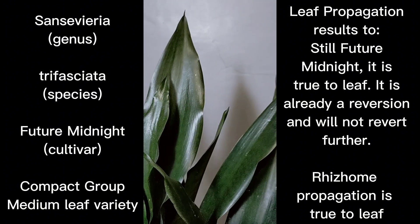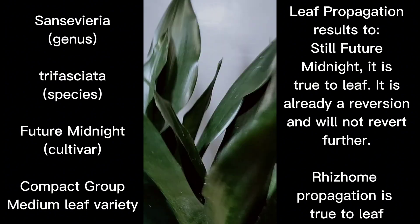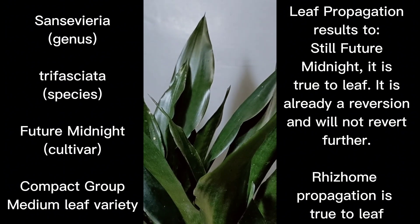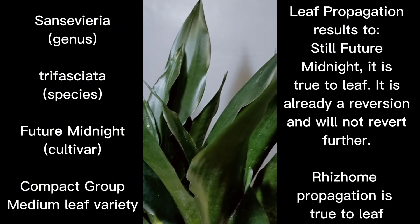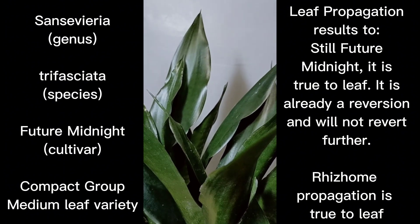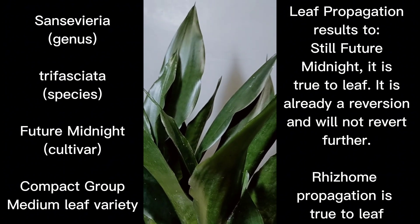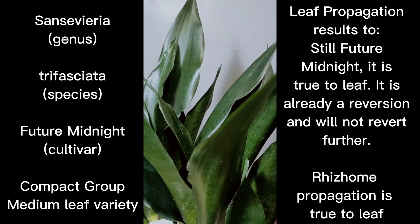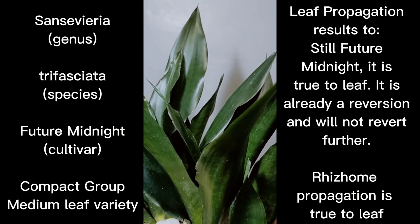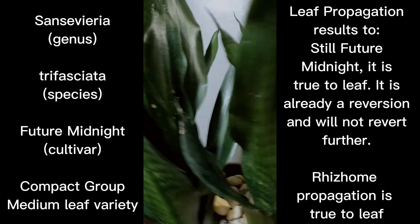That is one thing Chian Ian mentioned regarding the characteristics of Future Midnight: the bandings can barely be seen and will appear only at the back part of the leaf, and the plant has to be grown in intense lighting. Found in page three of his book 'Sansevieria Trifasciata Varieties,' he writes: usually it grows two to three leaves, but some growth can reach as many as six leaves.